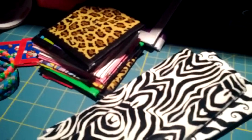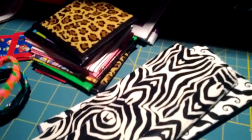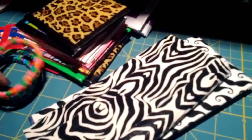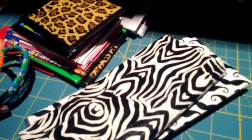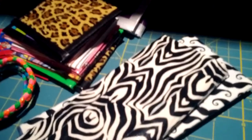Hey guys, so this is going to be an updated shop video because I've recently donated all my old wallets to charity and I've sold a few things and people have been asking me to trade and stuff, so I just want to show everybody all at once what I have left for sale and for trade.